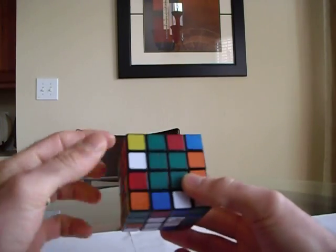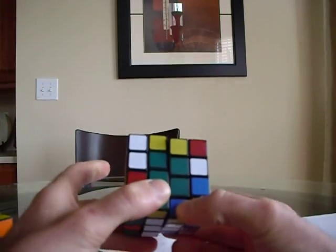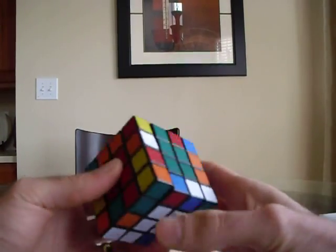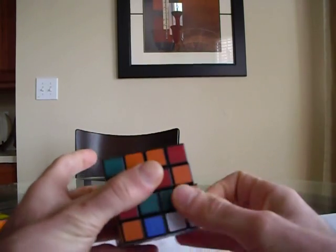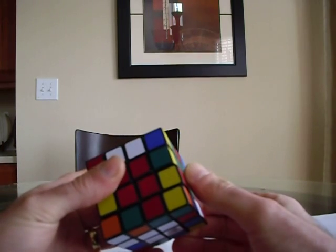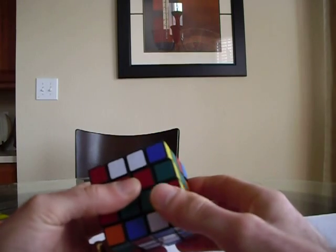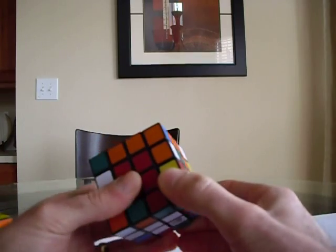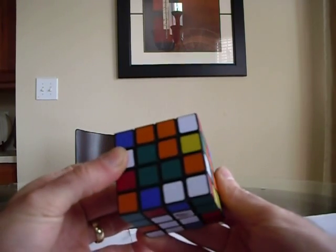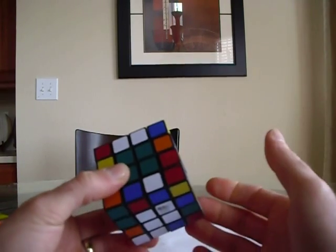You don't want the pieces facing each other like this because there's no way for them to pair up. You want them opposite each other. Once they're opposite, do R, U, R inverted, then move your two layers back. It doesn't really matter if you do the top or the bottom. You can pull the top two layers over or the bottom two layers, as long as you're pairing them up. You can also pair them across two layers.